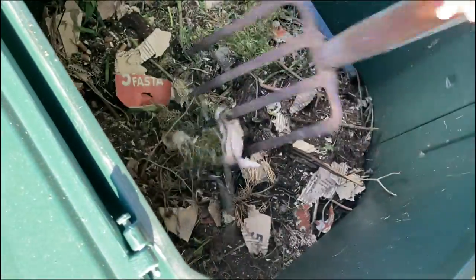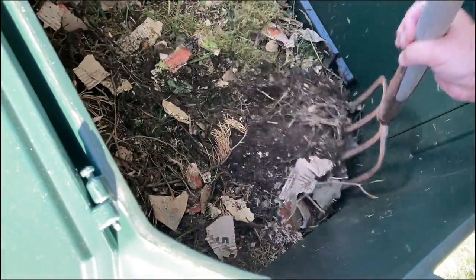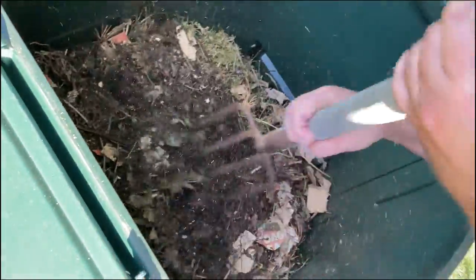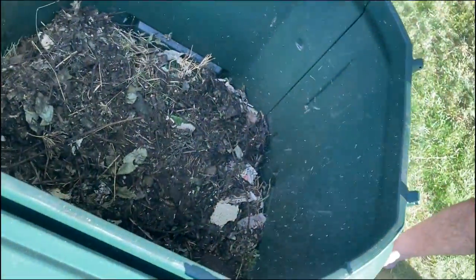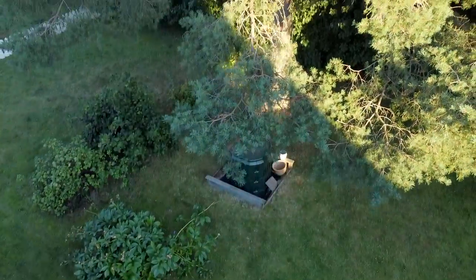You can also get some air in by turning it around a bit with a pitchfork, like I do here. I guess that's what I've learned so far about composting, and so far it's turned out great.